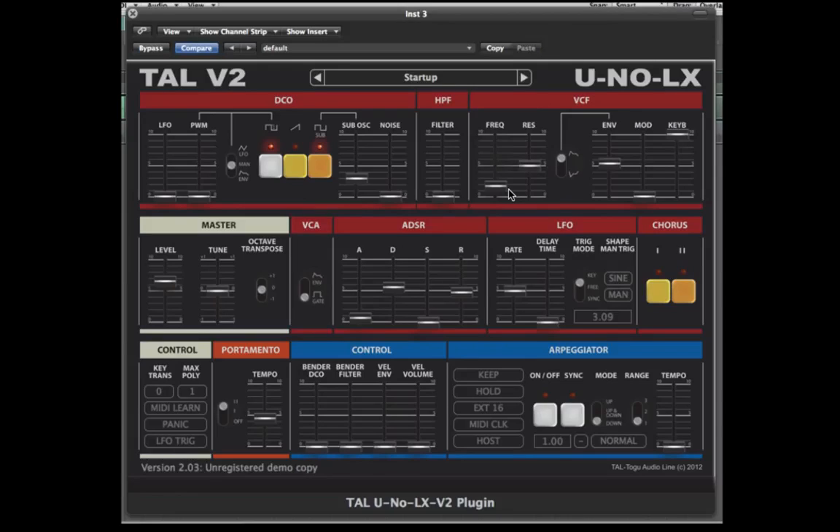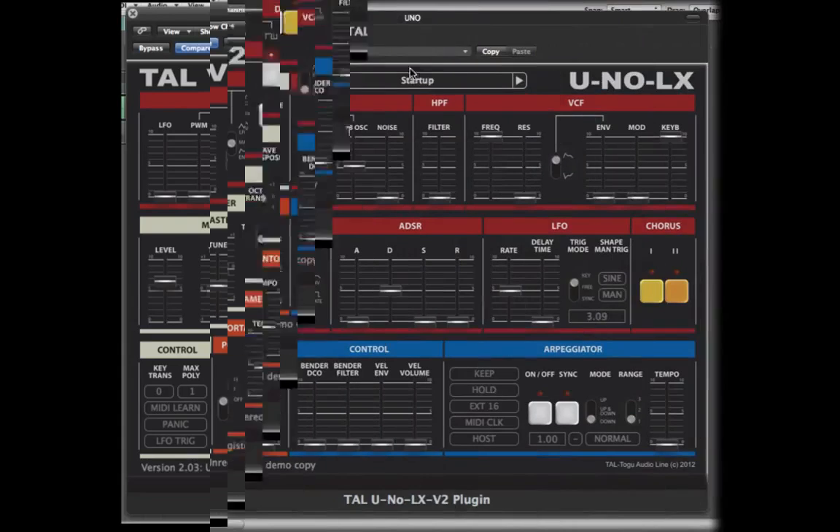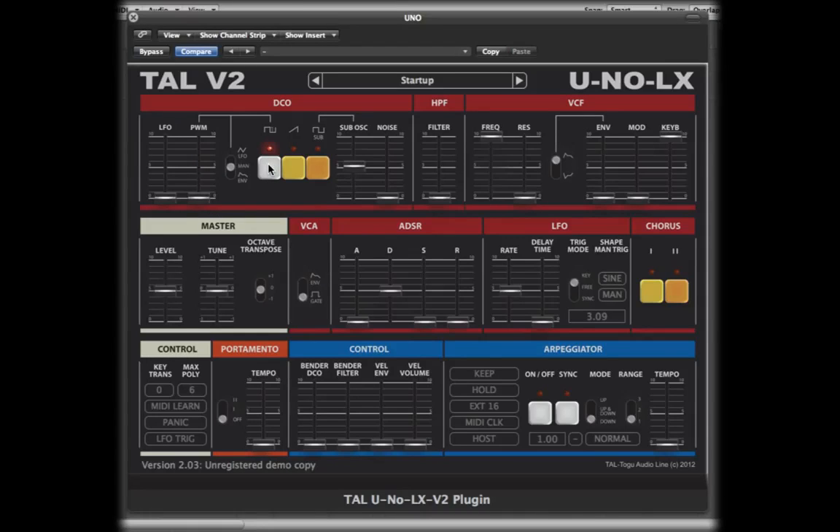The architecture is pretty straightforward, which makes it ideal for beginners, and the old pros will find it very easy to work out. So let's have a look at the basic signal flow. The DCO section houses the oscillators. There's a square wave with pulse width modulation, and this can be adjusted using the manual control, the LFO, or the envelope as a source. You can also use the LFO to modulate the pitch. Next up there's a saw wave and a sub oscillator one octave down. Next to that there's the noise generator.